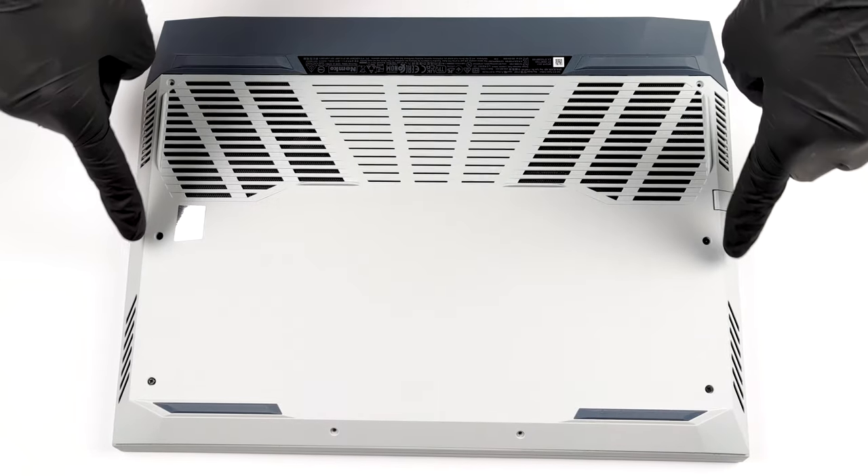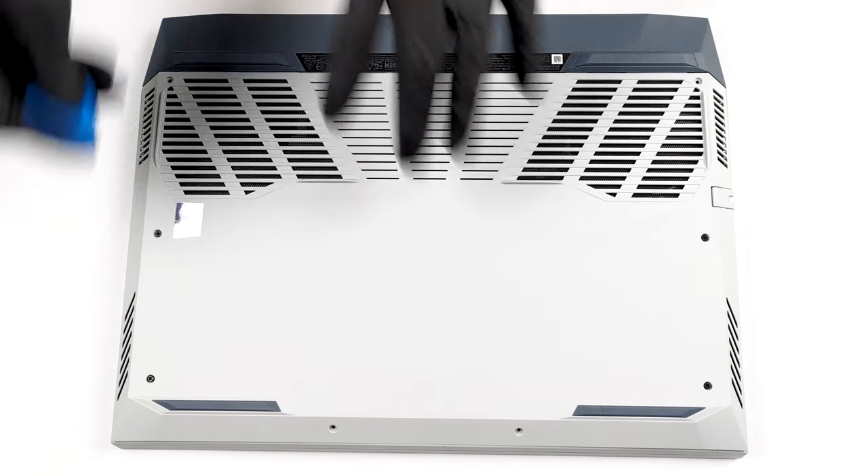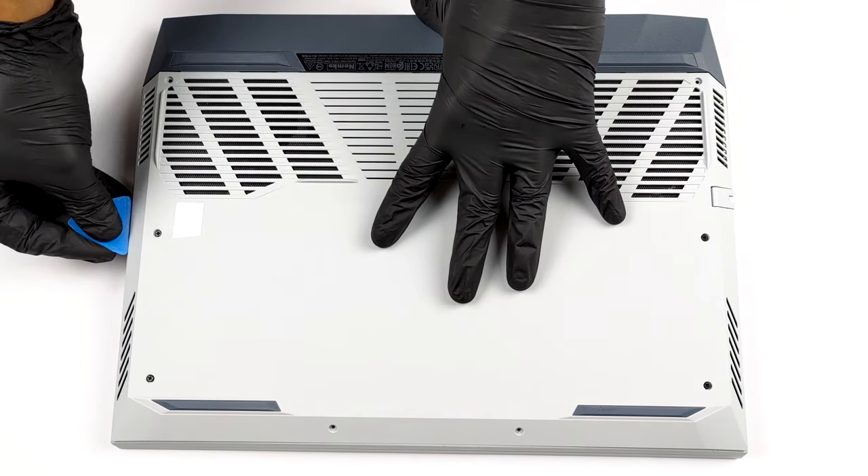Hello, this is Laptop Media, and today we will show you how to open the Dell G15 5515 and what's inside of it.